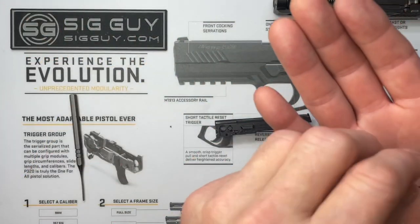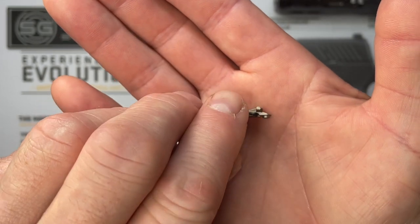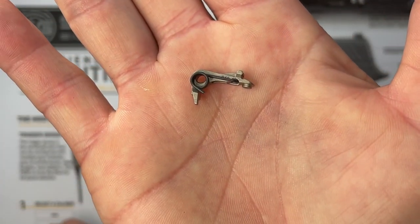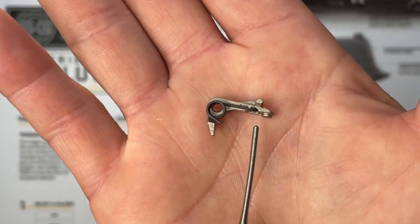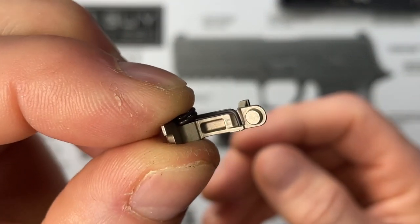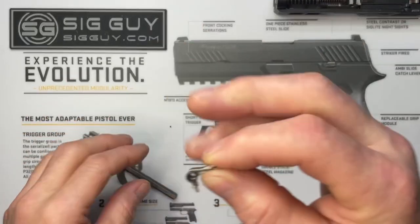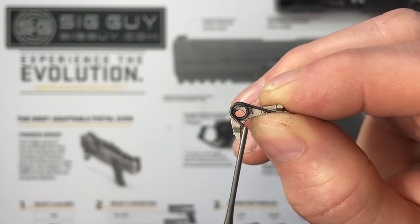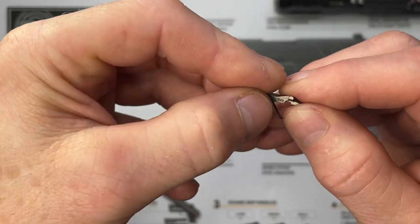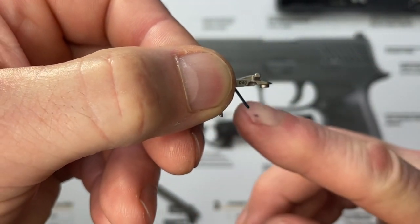There are two common ways to install these together. One method: take grease and put a blob on the side of your sear, then glue the sear spring right to the sear, grab it as an assembly and drop it down inside the FCU. Notice how the sear spring leg is captured underneath the sear — that's how it needs to go inside the pistol. If you don't see your spring in that little pin hole, your spring is rotated with the bottom not up underneath the sear.